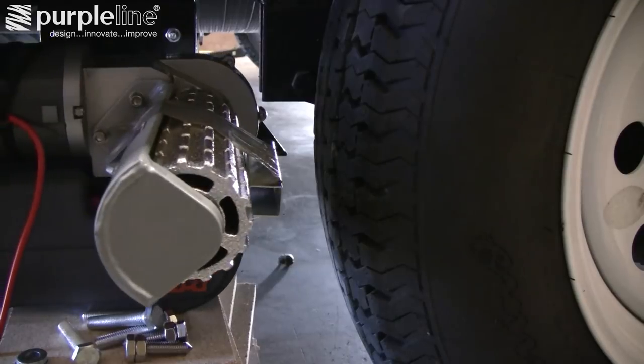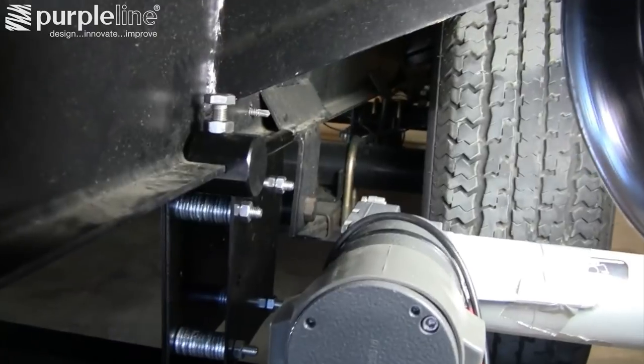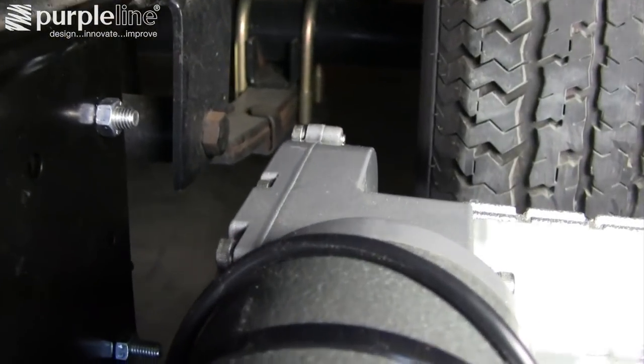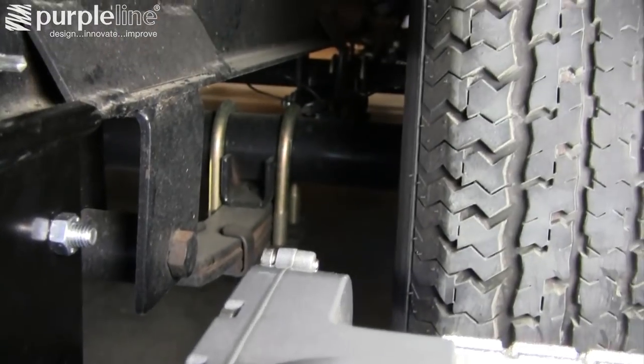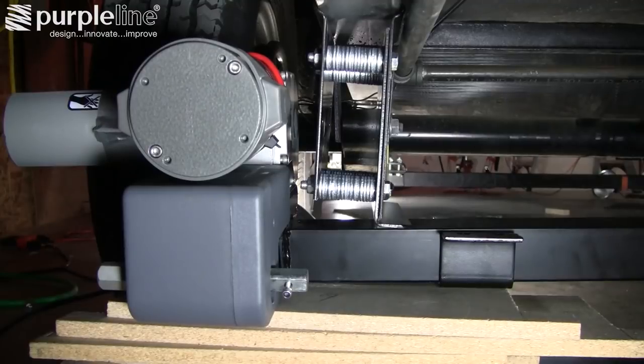Move both motor units on each side into place, ensuring that the rollers are centered on the tires. Make sure there's enough room between the motors and the trailer frame so nothing will contact when the motors are in the engaged position. Once they are in proper location, you can slide the clamping brackets into place.